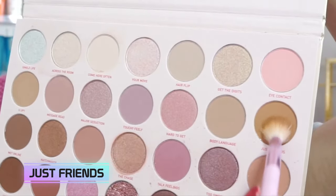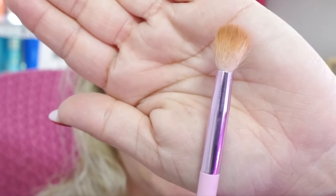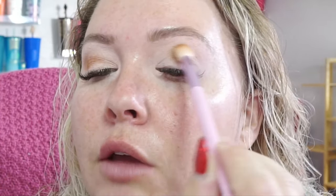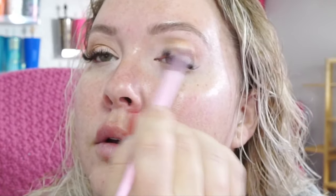For this, I'm going to put down a transition shade. This is the color Just Friends. For the transition shade, I'm going to be using this fluffy brush — this is the Jeffree Star Morphe JS5. I like to pop it just in my crease, but because it is a fluffy brush, it will work itself up, which is what we want. For having hooded eyes, a lot of my eye looks get lost in my crease if I don't take them up just slightly. We let the brush do a lot of the work for us, and every so often just look straight ahead to see where you are going with the product, just to make sure you're not getting it too far beyond where you want it.